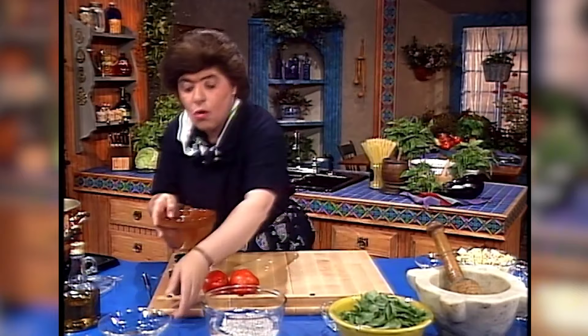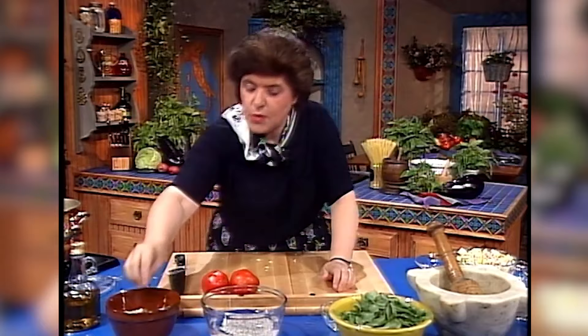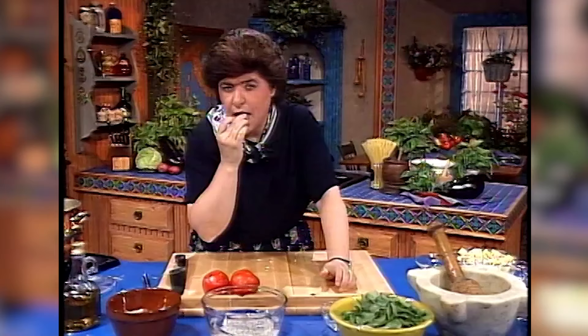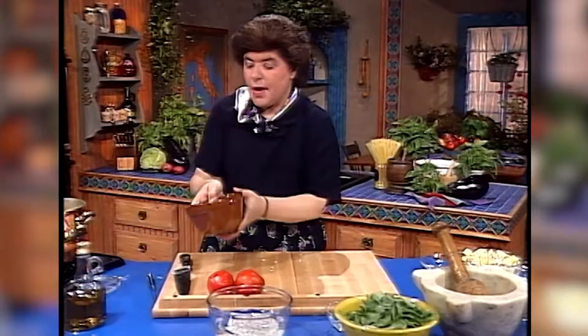Drain off that water, get some cold water, put them in a pot and cook them until they're not quite done — you want them to be still hard. Al dente. Because you're going to be putting these back in the soup, so they're still a little bit al dente. But those are ready to go in.